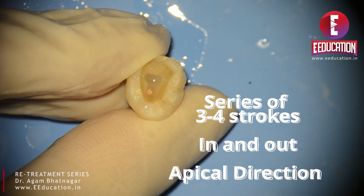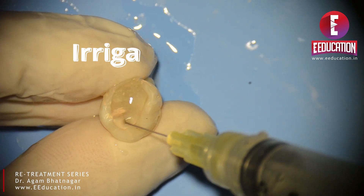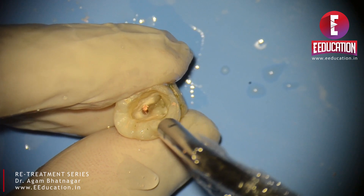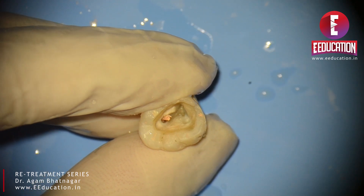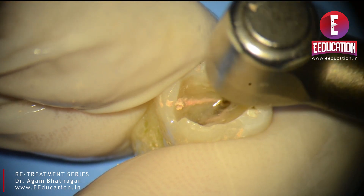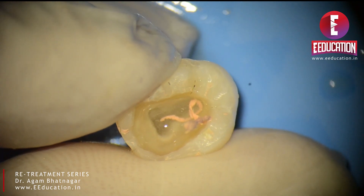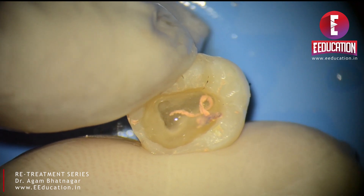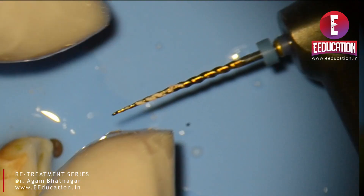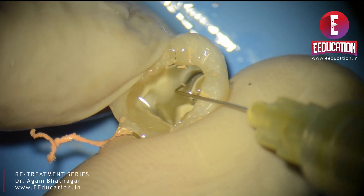We are currently trying this at about 550 RPM and a torque of about 3. Irrigation is a key part of both primary and retreatment procedures. You can see small flakes of gutta percha coming out. If you do not irrigate well, you will end up pushing fine particles in a more apical direction. In the space created between the gutta percha and the canal wall, insert the HyFlex Remover with the same in-and-out motion, engaging the GP with minimal apical pressure. You cannot afford to push debris back into the canal.